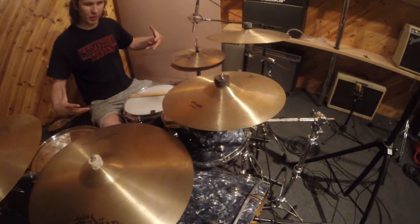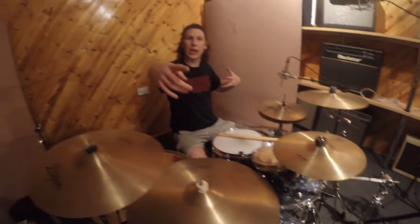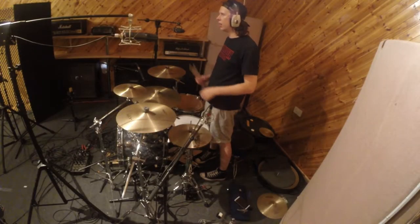So yeah, we're going to lay down some tracks. 128 BPM and a time signature of 11/8. Yeah, I like it.